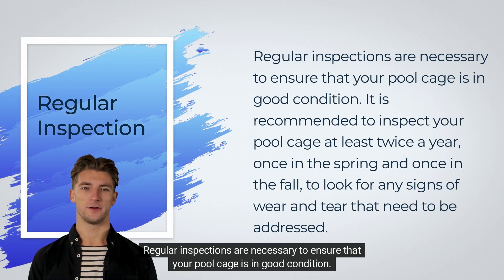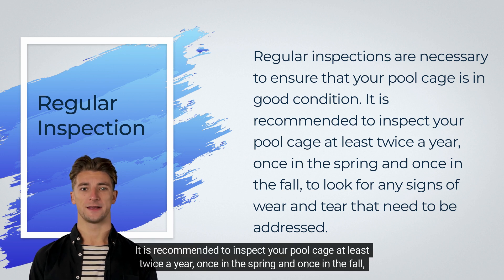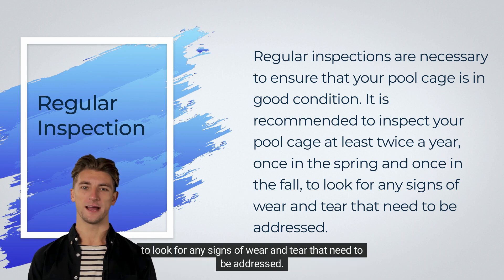Regular inspection. Regular inspections are necessary to ensure that your pool cage is in good condition. It is recommended to inspect your pool cage at least twice a year, once in the spring and once in the fall, to look for any signs of wear and tear that need to be addressed.